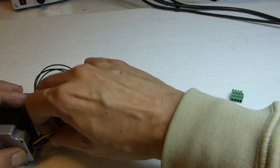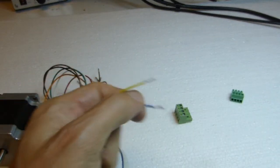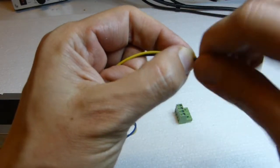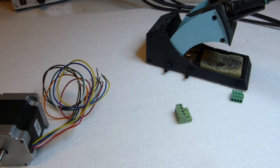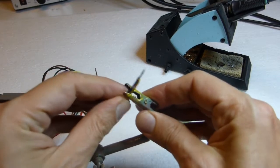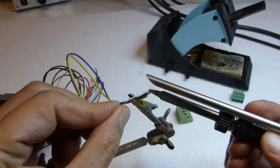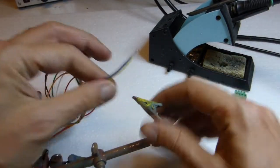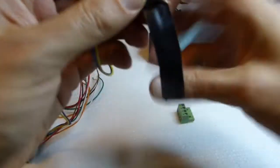Connect the yellow wire with the blue wire. They come pre-stripped; if not, you must strip them yourself. If you have a soldering iron and soldering wire, you may optionally solder them together. This step is optional. Next, you must isolate the two wires with some electrical insulating tape — this step is mandatory.